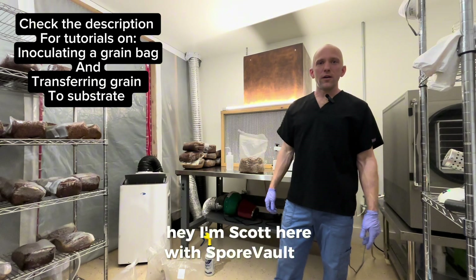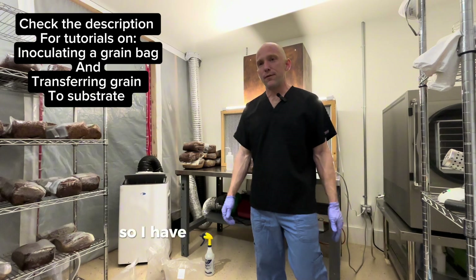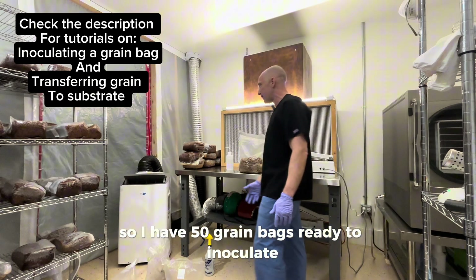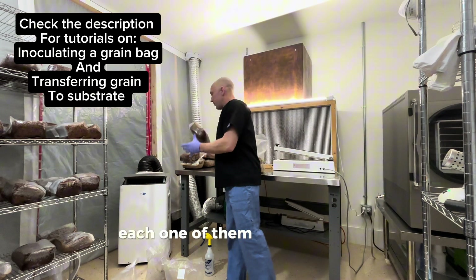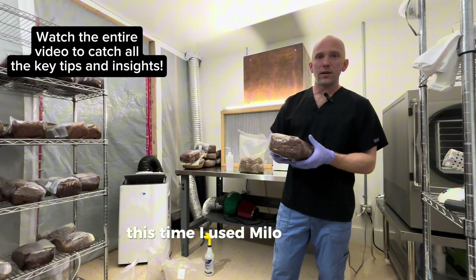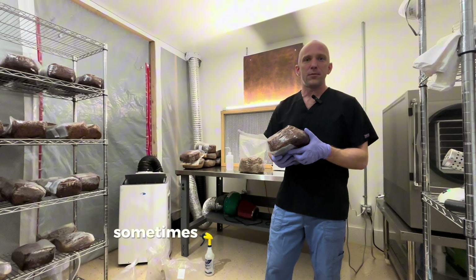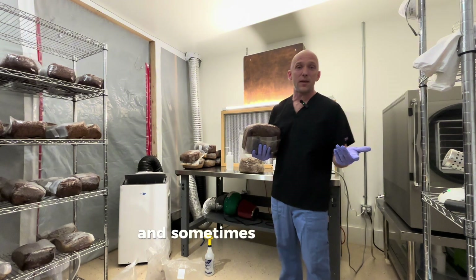Hey, I'm Scott here with Spore Vault Co. Today I'm going to do a grain-to-grain transfer in my lab. I have 50 grain bags ready to inoculate, each one of them is five and a half pounds. This time I used Milo. I normally prefer to use rye berries, but it really doesn't matter. Sometimes if I can get Milo, that's what I use, and sometimes I mix them together.